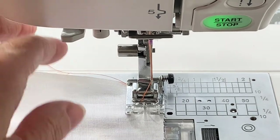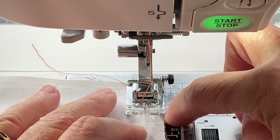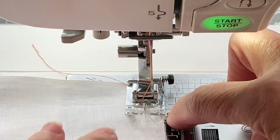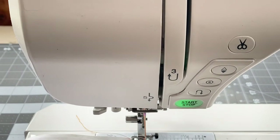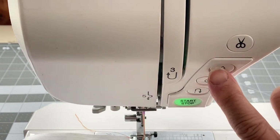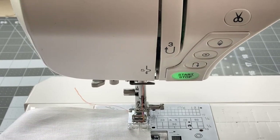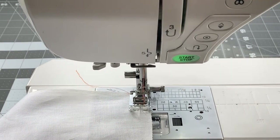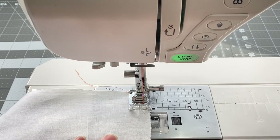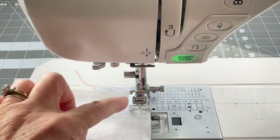To begin, put your needle in the down position and make sure the fabric is lined up even with the right side of your presser foot. I have a needle up/down button on my sewing machine so I will use that. I'll stitch forward three to five stitches and then reverse the stitching, do three to five stitches back, and then continue on with my stitching keeping my fabric even with the right edge of the presser foot.